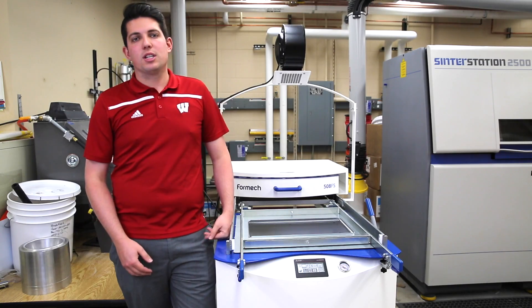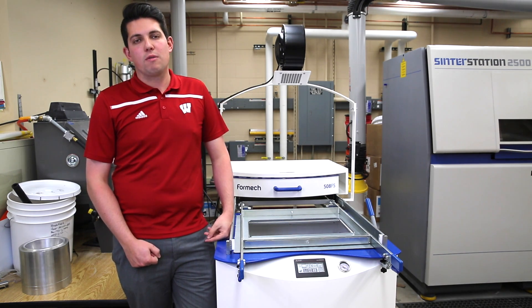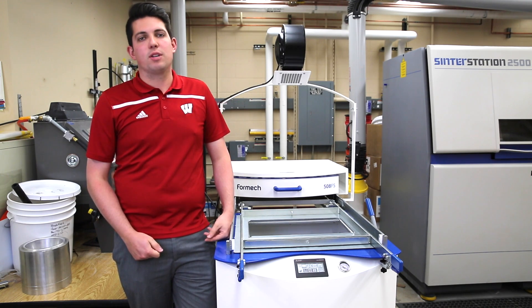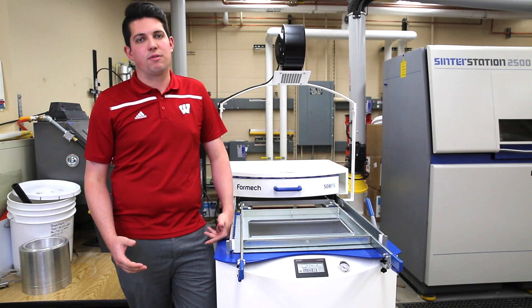The reason we purchased this machine is that we used to have to teach our undergraduates using an old thermoformer that was based on 1970s technology and was horrible for teaching modern plastics processing. In addition, it was dangerous, bulky, and not user-friendly.